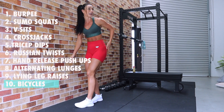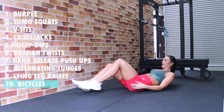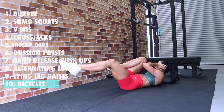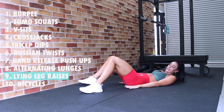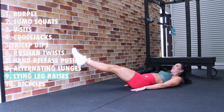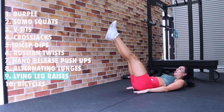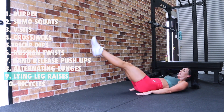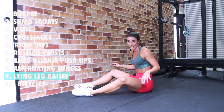Day 10 — we've got bicycles! Coming down to the ground, ten bicycles: one, two, three, four, five, six, seven, eight, nine, ten. Stay down — thumbs under your bum if you'd like. Nine lying leg raises: one, two, three, four, five, six, seven, eight, nine. Sweaty! Okay, next we have eight alternating lunges — back up onto our feet, we're almost there: one, two, three, four, five, six, seven, eight.